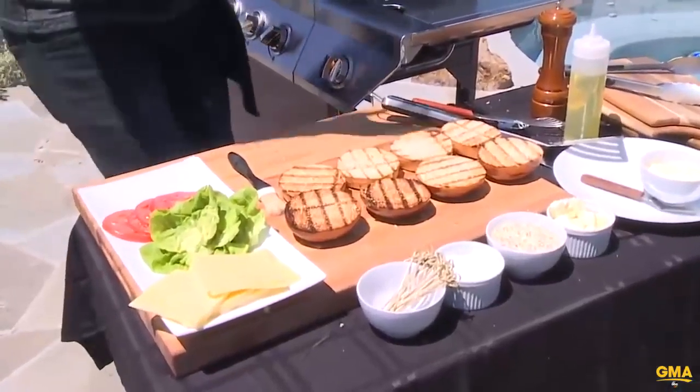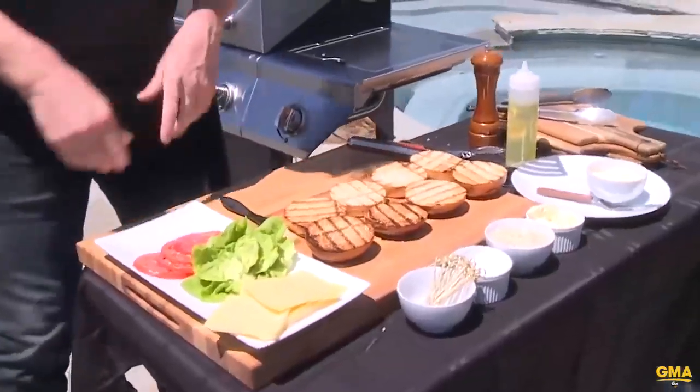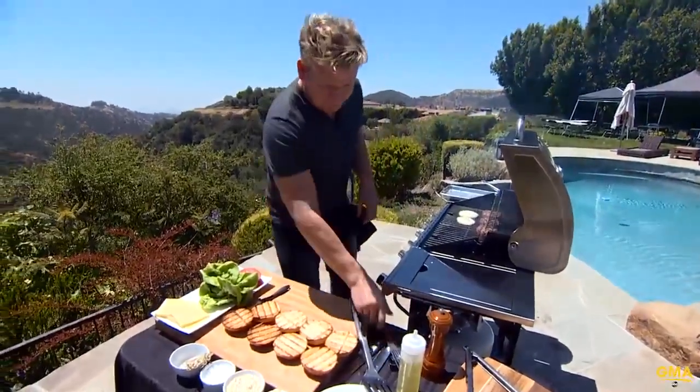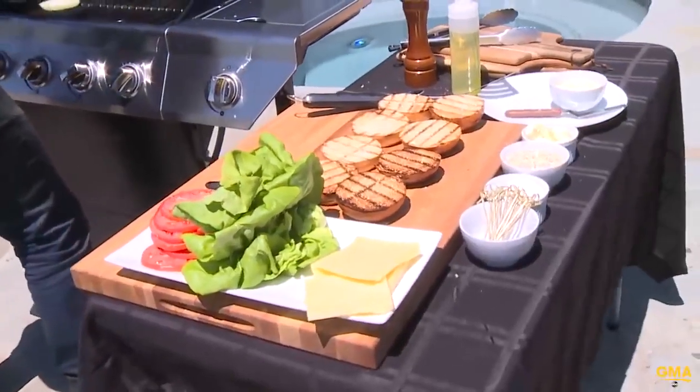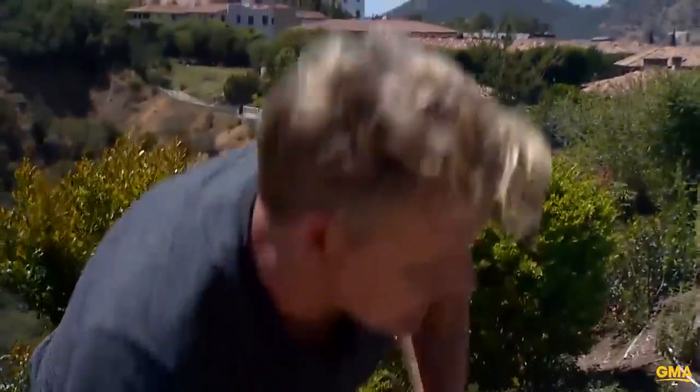You don't cook the burger and then set it up for dressing. You get set up first — so while the burger's cooking, you get everything done first. It's a really important tip. It stops the burger going cold and you want to eat it when it's piping hot. Look at those babies — caramelize those onions.